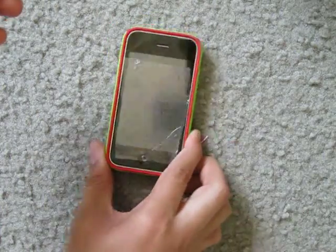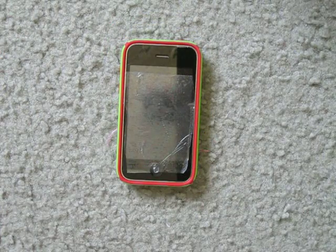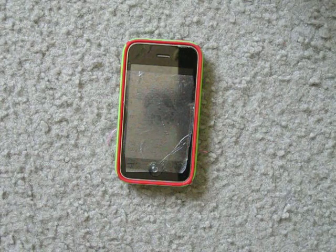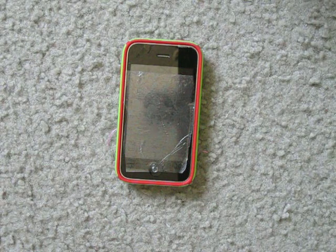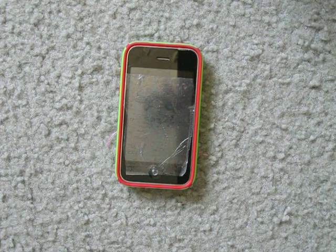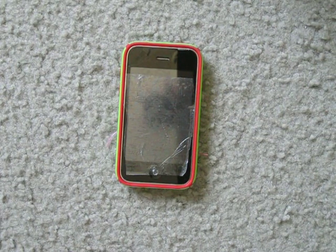Yeah, it's a very, very nice case. It's actually one of my favorite cases. Anyways, thanks for watching. I hope you enjoyed — go check out my iPod Touch giveaway and see you next week.